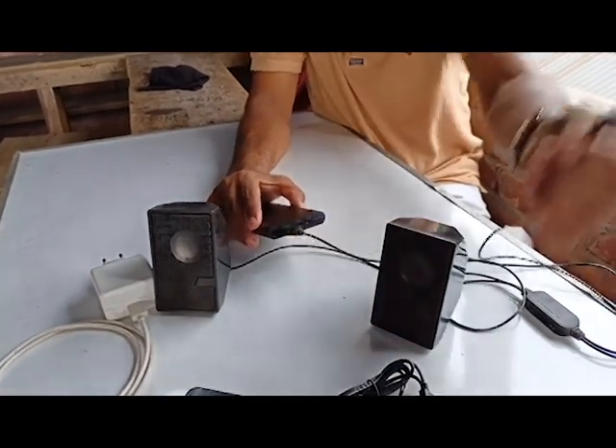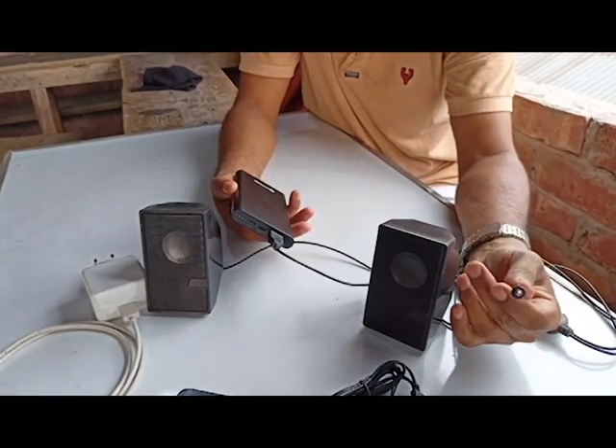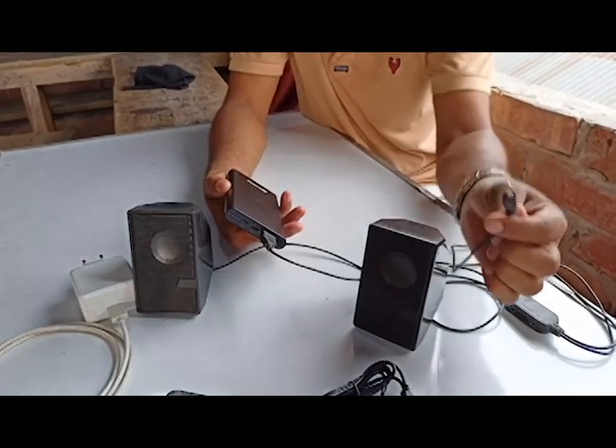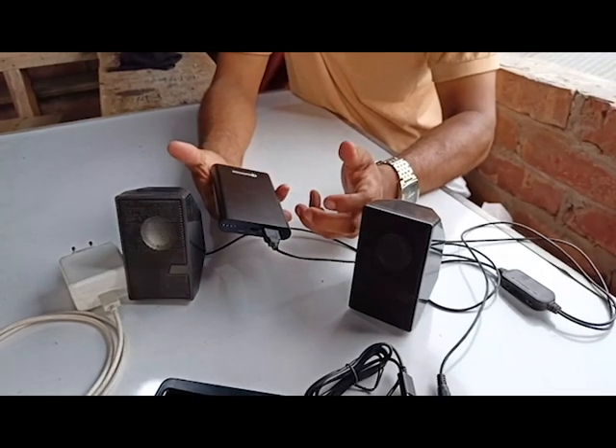You can use it here for your mobile phone — connect it and you can do it. So in this way we can run it. If you like it, comment and share it. I hope it's very useful.